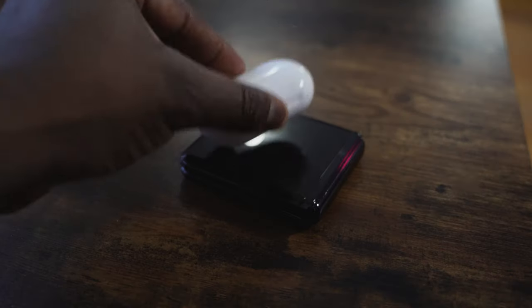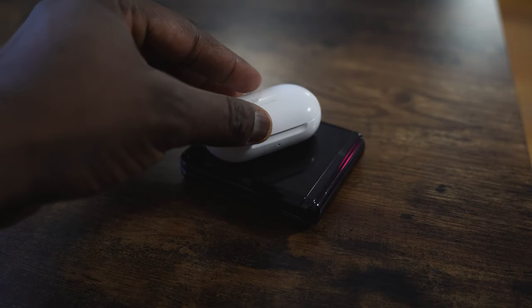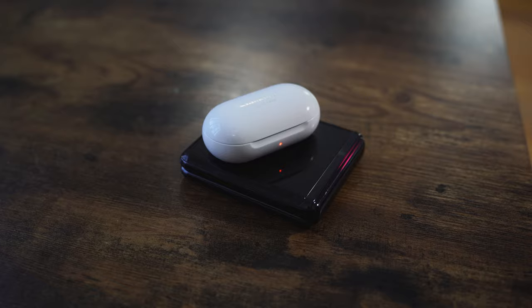This also has a lot of Samsung features. It has reverse wireless charging. You know the Galaxy Buds Plus — this new one right here — I can charge it on the back of the phone. I just put them on top and charge. That's it. Very good feature.